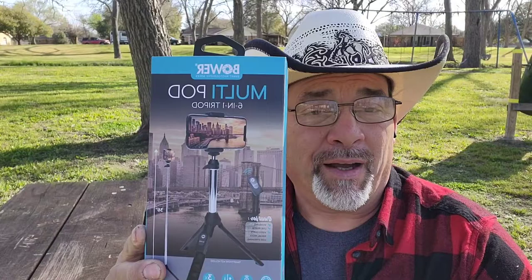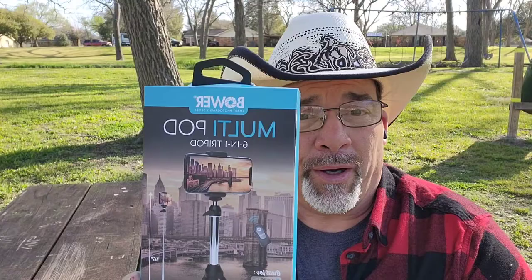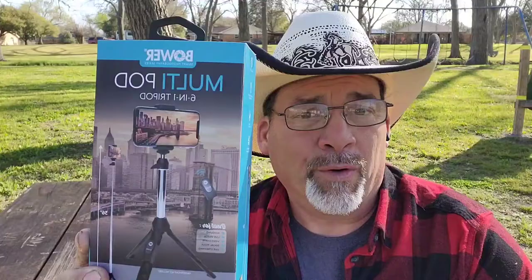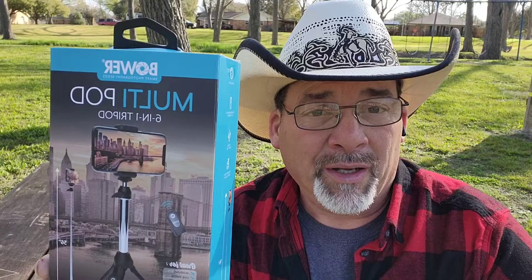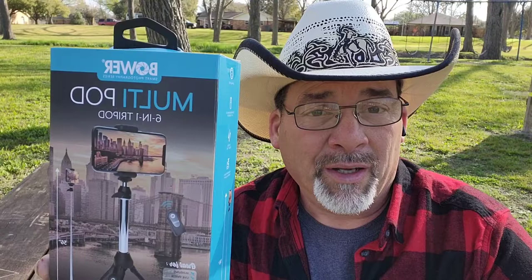Hi guys, I got a special treat for y'all today. I went down to my local Walmart and got me a stand — this is the multipod 6-in-1 tripod. I saw it and was like, hmm, this looks pretty interesting. So I'm going to do an unboxing to show you guys what it's about. I'm thinking I can use it especially for my streaming. It has a good nightstand for it to sit on and it also has a remote with it. Let's get to unboxing it. I hope you guys enjoy.